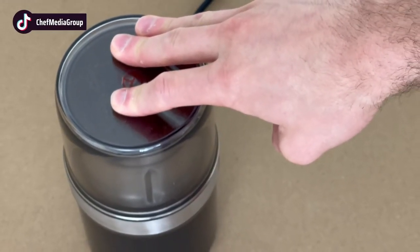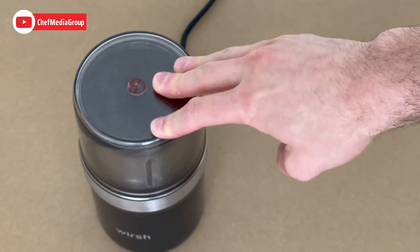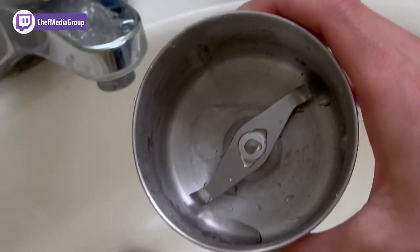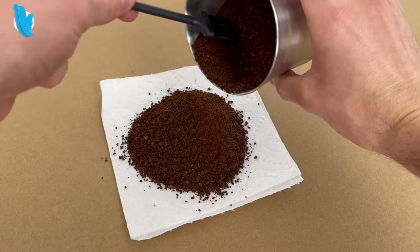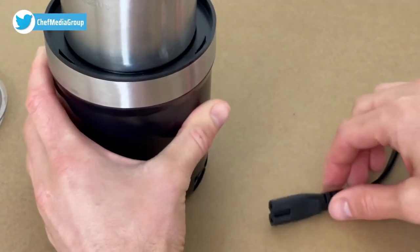You'll also be protected by the automatic shutoff if the grinder overheats, and a two-year hassle-free replacement warranty. And if you're worried about cleaning it after, don't be. The removable grinding bowl is dishwasher safe and easily cleaned with tap water. You'll also receive a free brush in the packaging to help sweep any loose coffee grounds. The power cord is also detachable, so you can store it wherever is best.